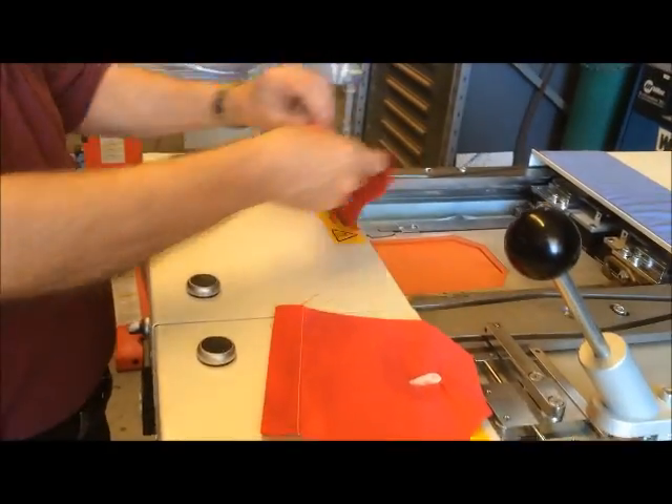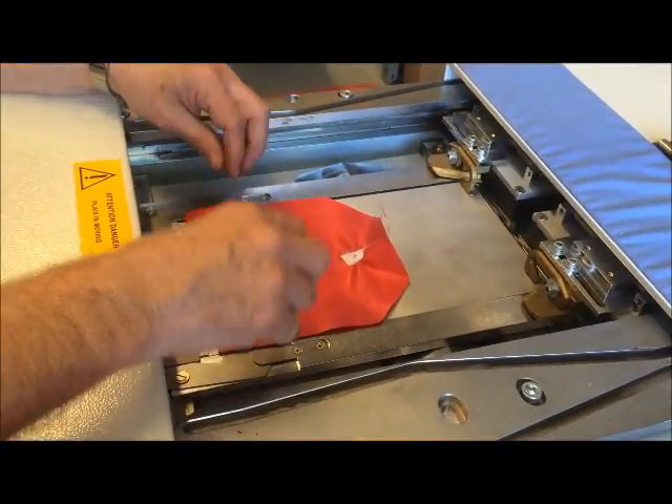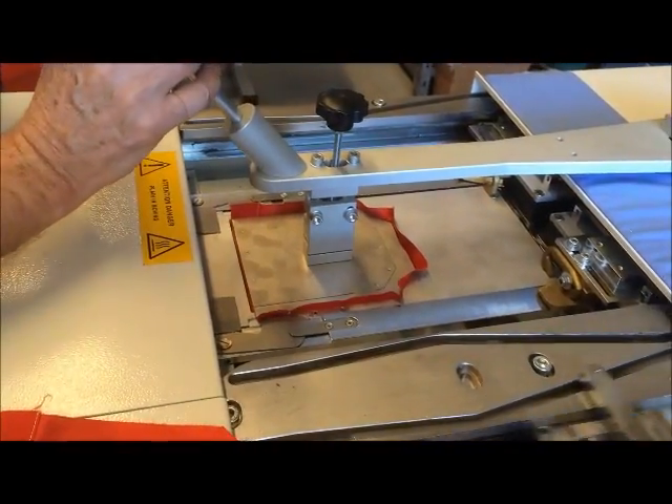When it locks in, you can let them go and it'll do its own thing. Then after that, just go over here to the next one. Line it up. Bring this down to make sure you're pretty much even.